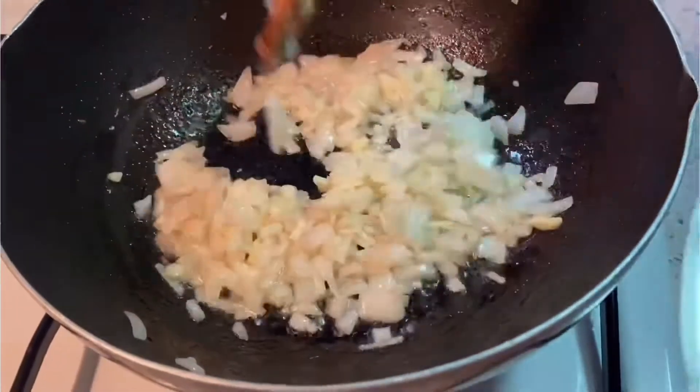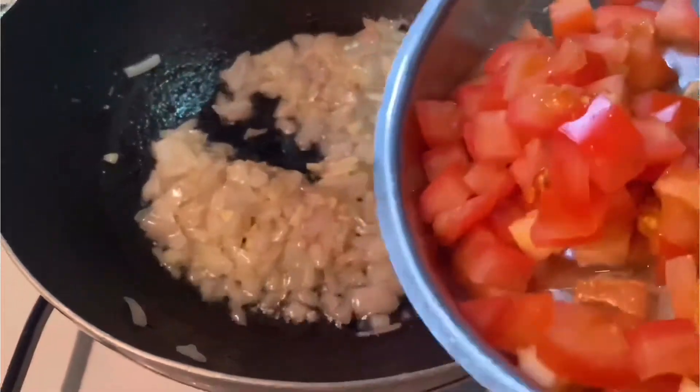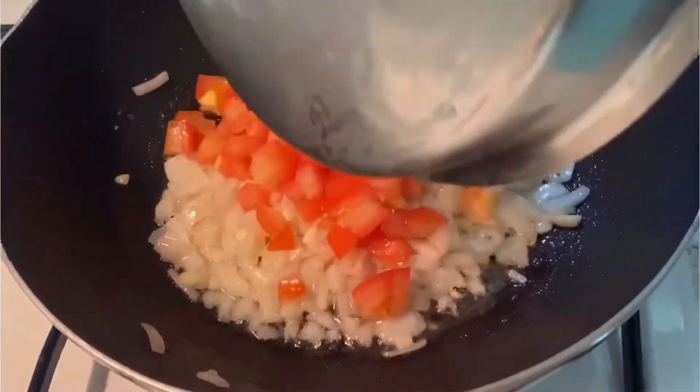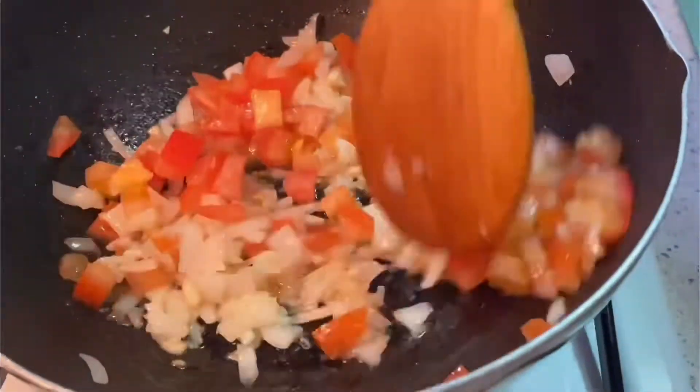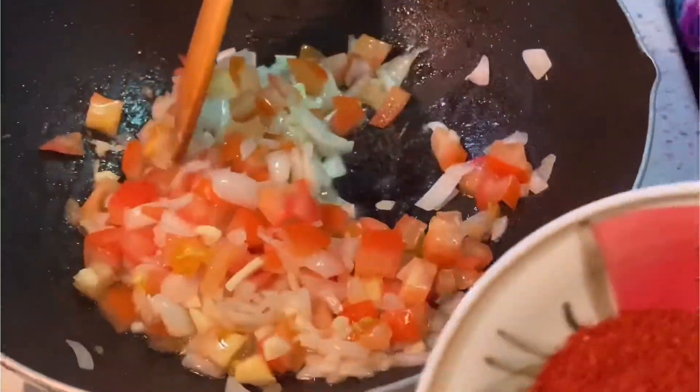We fry the onions for about one and a half to two minutes, then we put in the tomatoes. Fry it a little bit, and straight away I will put in the chili powder.